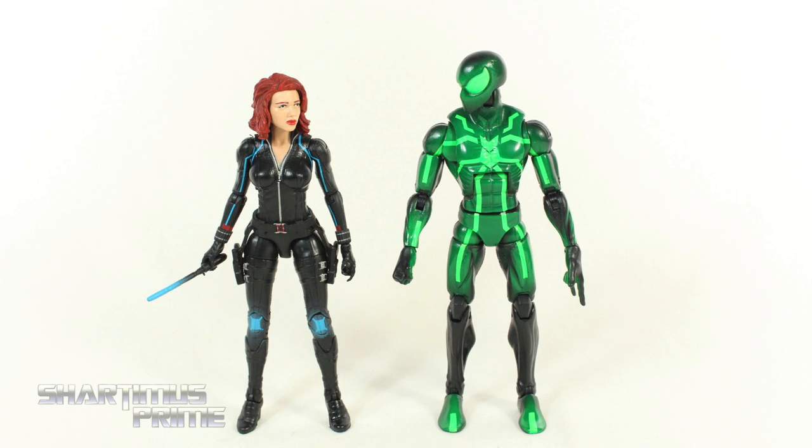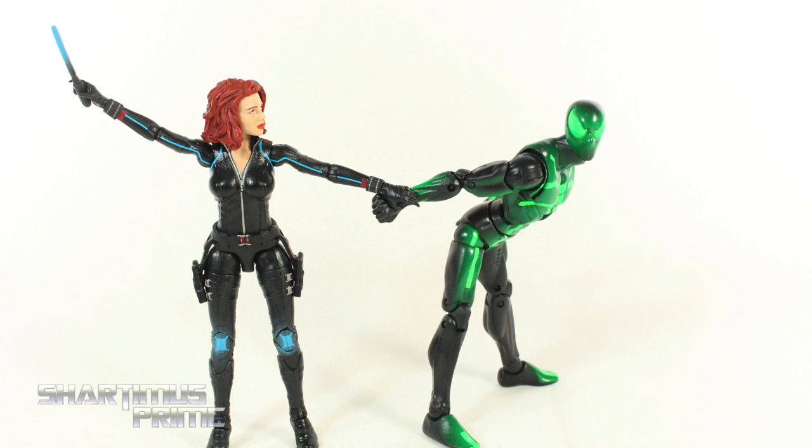Hey, so what's with those baton things, huh? What, when Hulk's not around, get a little lonely? Ow! Ow! Oh no!